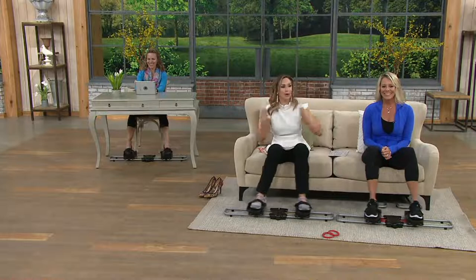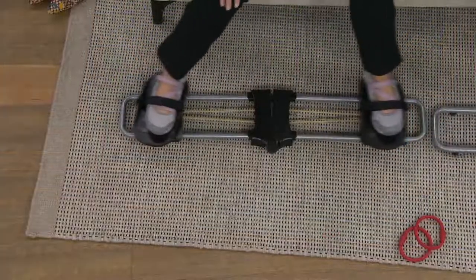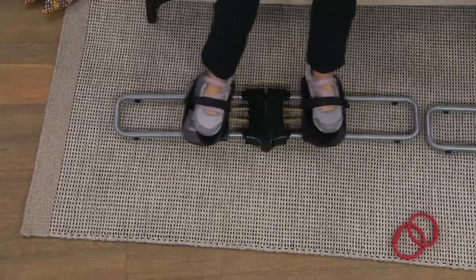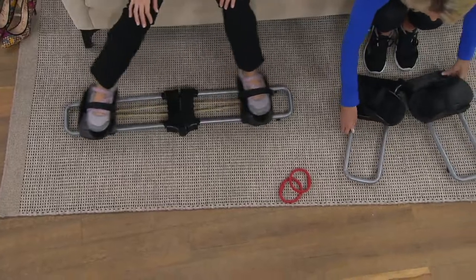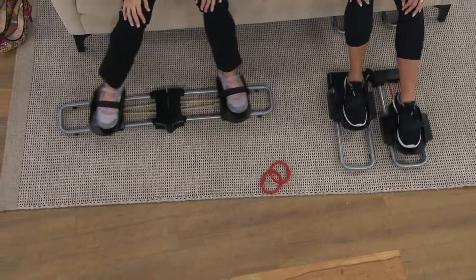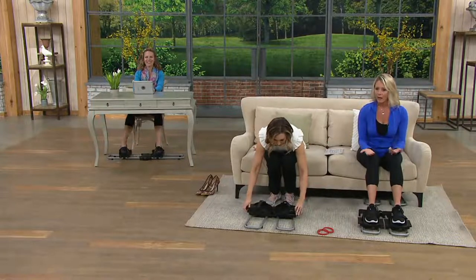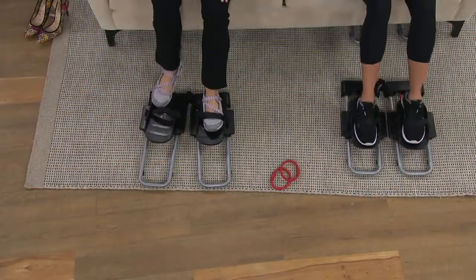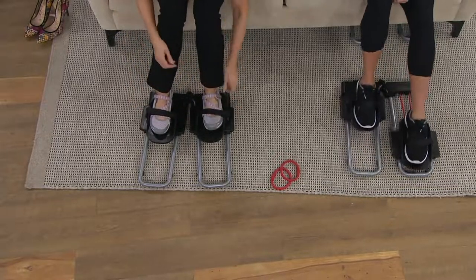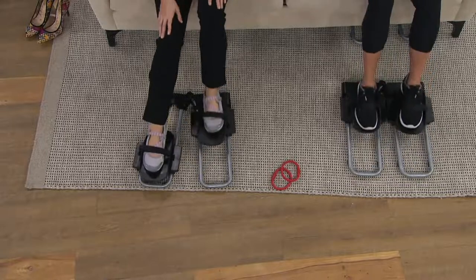We're calling it the Leg Sculptor, but I'm even feeling it in my glutes as well. You're getting a brand new clearance price — we've never seen this low before, under $30. The versatility of going side to side and forward and back is a big plus. You can use this every day, but you only need five or ten minutes a day. You can do one leg at a time, or both legs together. It's like active sitting — we're sitting, but we're burning more calories than if we were just laying on the couch.